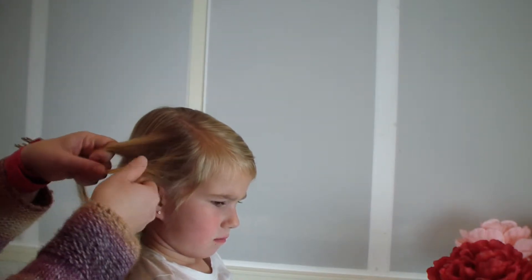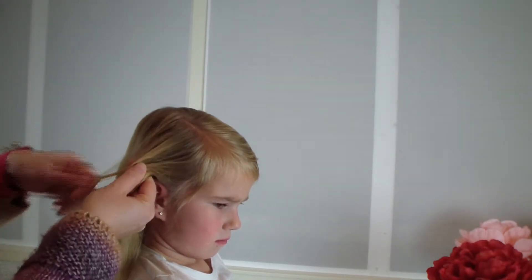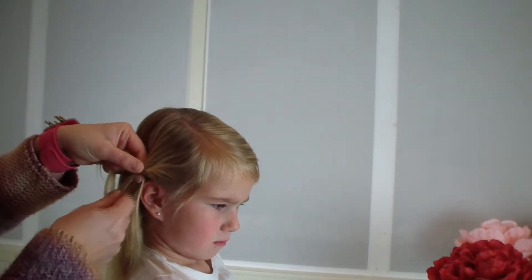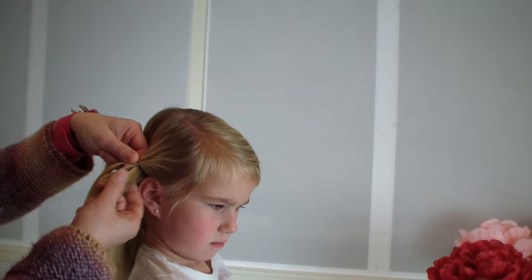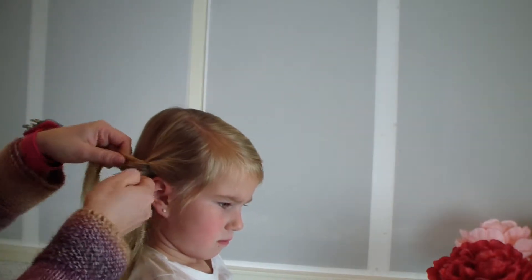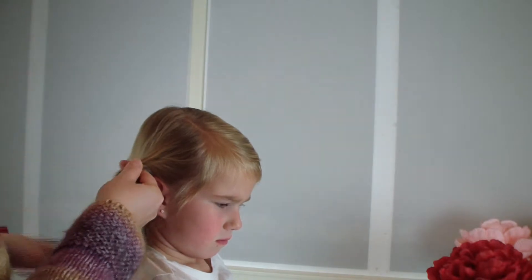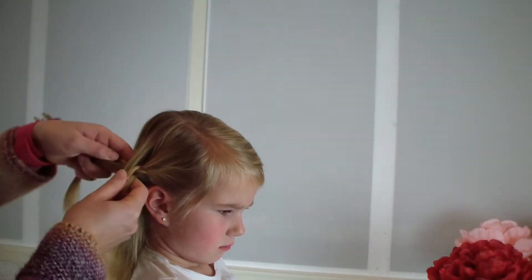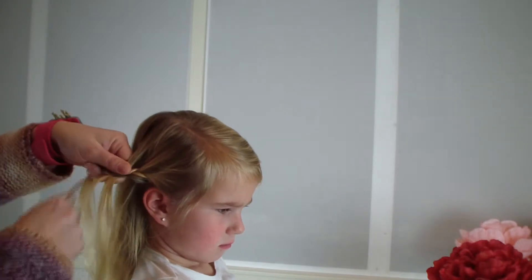It's just a French braid and I'm going to braid above her ear and to the back. I'm going to continue doing this till I'm at the back of her head.